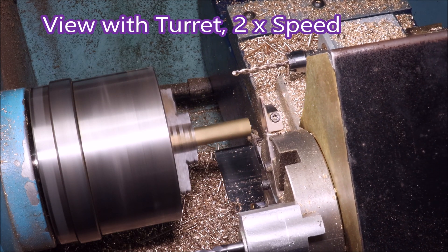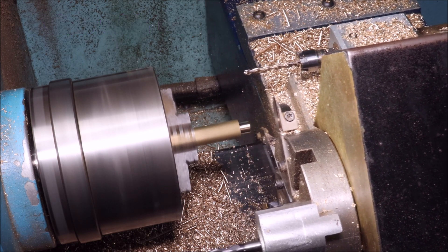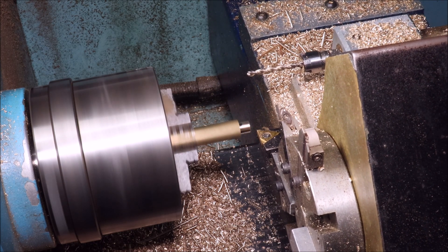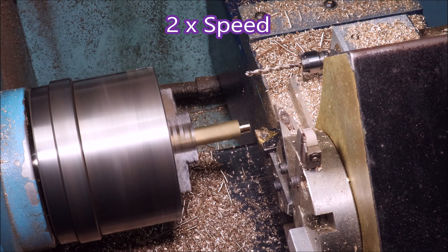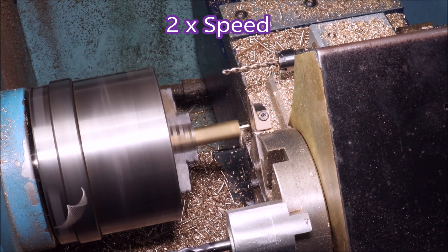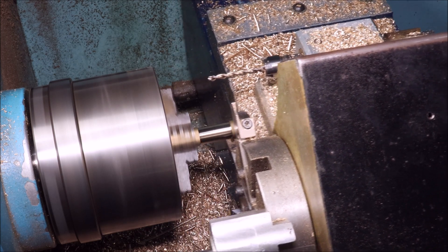The turret on this lathe is really awkward compared with my other one. It's very difficult to get around it and be able to actually shoot the part you're making in a video. So I thought I'd first show a bit of the overall part-making so you can see the turret moving and the drill over there in a gang block, because when I zoom in you won't get such a good idea of what's going on.